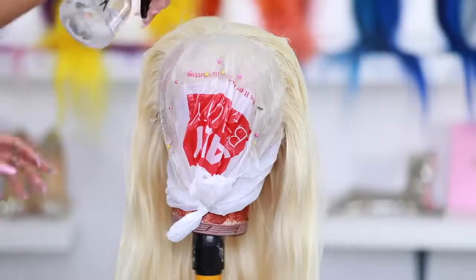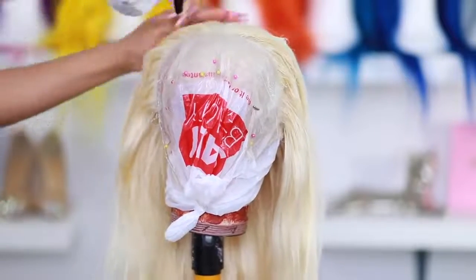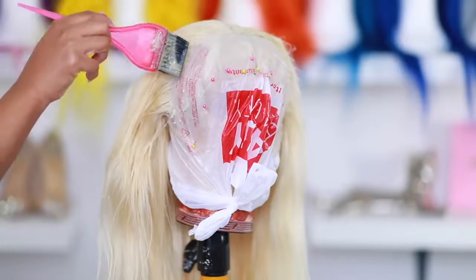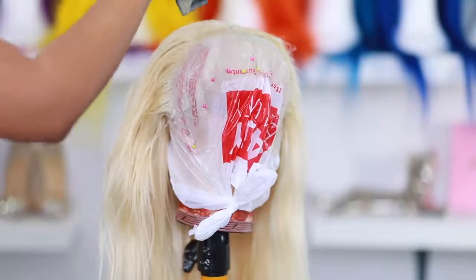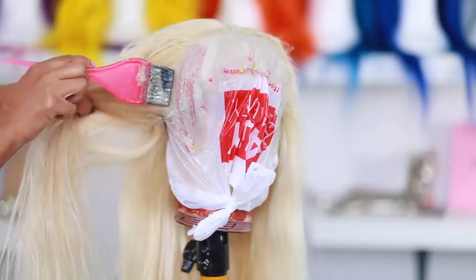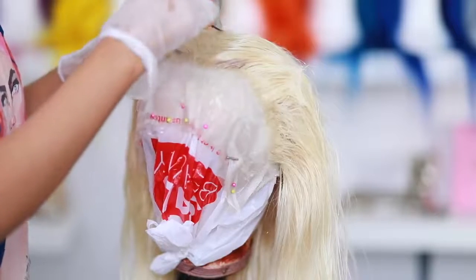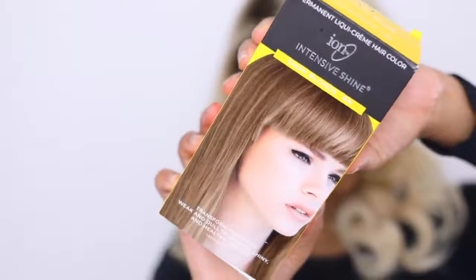I'm keeping the hair blonde and I just went in with a spray bottle of water, wetting the roots before doing the actual root color. One of my subscribers mentioned this and said it'd make the process a lot easier. I do listen to your feedback when it comes to these hair videos, and I appreciate it.